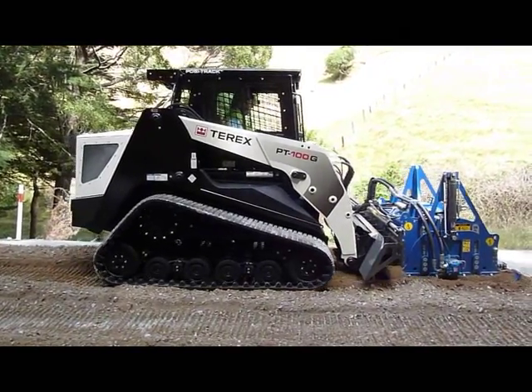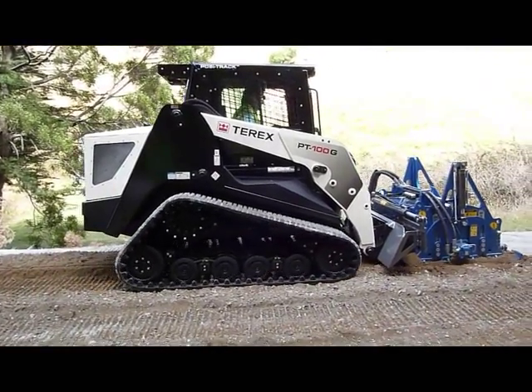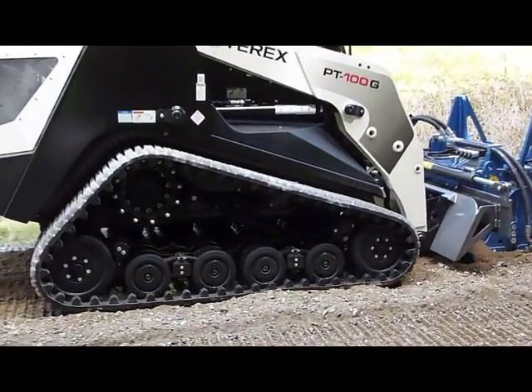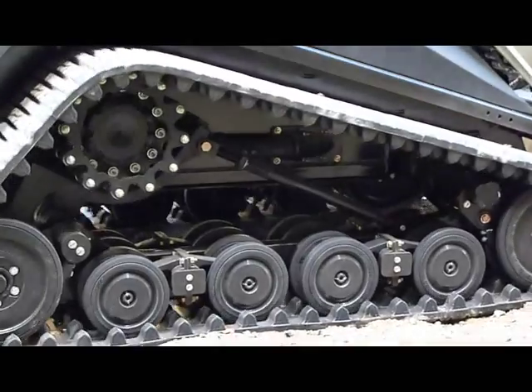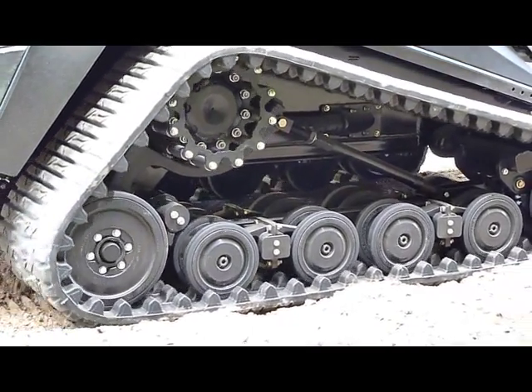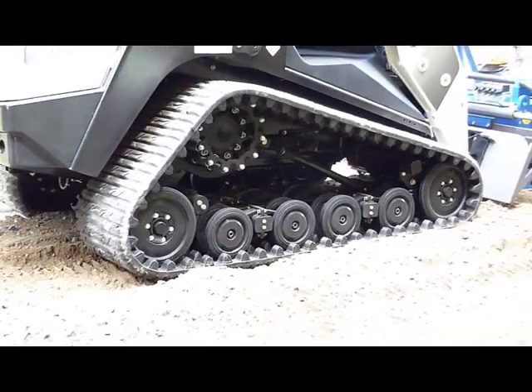The long-life track system of the Terex leaves very little footprint due to its very light ground pressure — less than a man's weight on any one point — and on turning it simply skates over the surface, leaving a lot less marking on the road than a wheeled machine does.